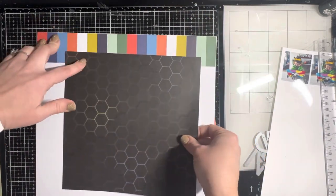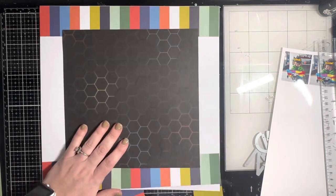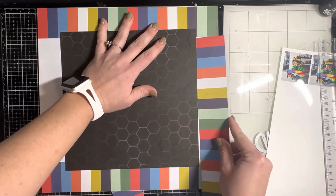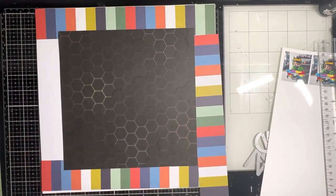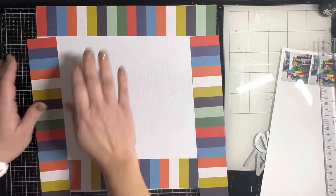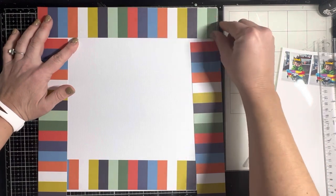I'm looking at it and I cut down my square — it was my only piece so I was hesitant, but I cut it to nine inches. I start putting the stripes around it, and I think it's really busy. Wouldn't it look cool to have some of that white background showing through — just a tiny gap maybe between where the papers meet up?